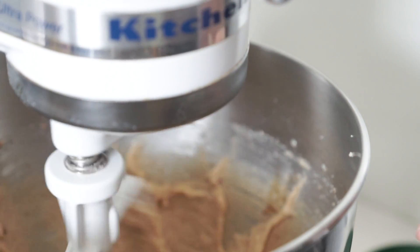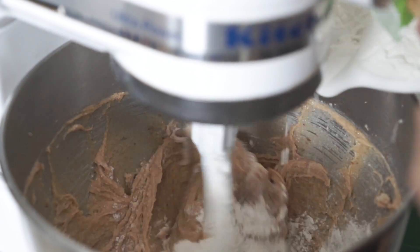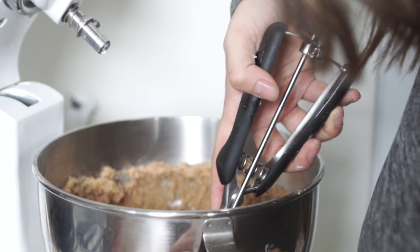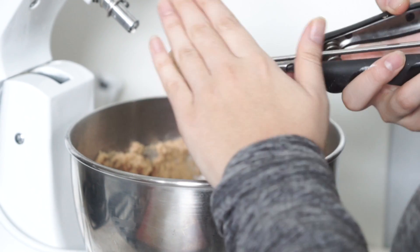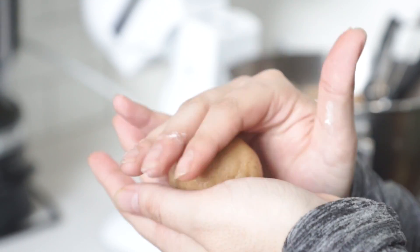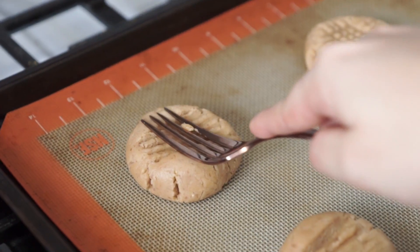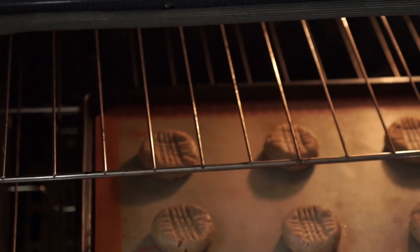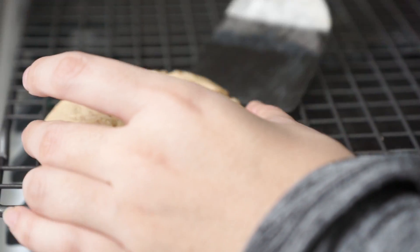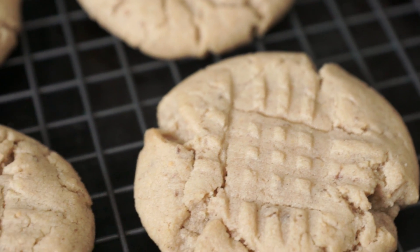Once that's blended in, we're going to keep that stand mixer on low and slowly beat in the flour mixture. You want it mixed until just combined — as soon as you don't see any more dry flour, stop the mixer. Using a cookie scoop or a spoon or your hands, scoop out some cookie dough and shape them into balls. Place them on a lined baking sheet about two inches apart. Using a fork, flatten the cookies creating the iconic crisscross design. Bake one baking sheet at a time for about nine minutes. When you remove them from the oven, keep them on the baking sheet for about five minutes to cool and continue cooking, then transfer them to a wire cooling rack. Store in an airtight container.